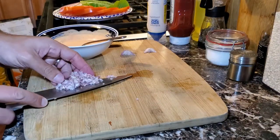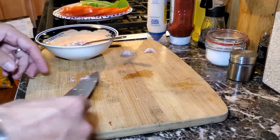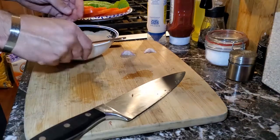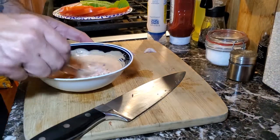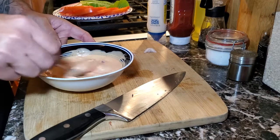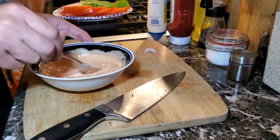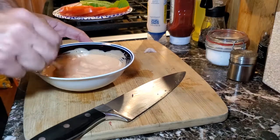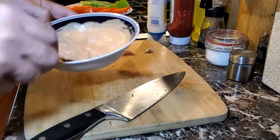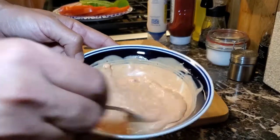Once we have it all in the sauce, we're going to give it another good mixing until it is completely combined. Once it is completely combined, we will have our burger sauce. This burger sauce is great on burgers, great on sandwiches, and great as a salad dressing as well. I love it on all of my burgers and I try to make it as much as I can.